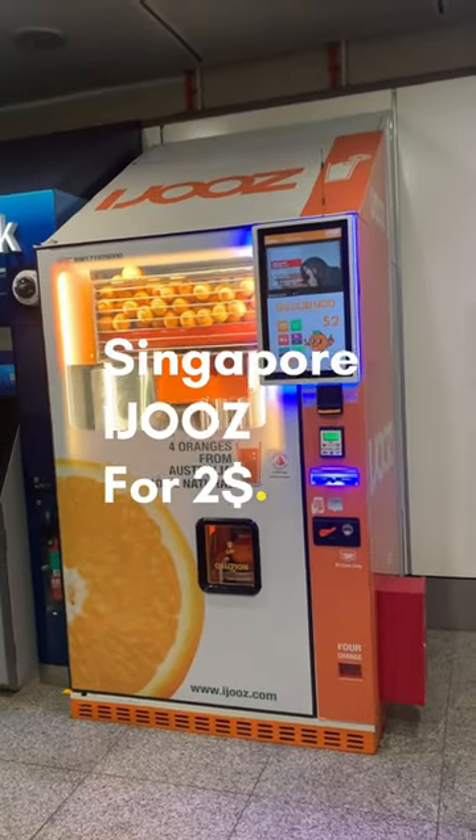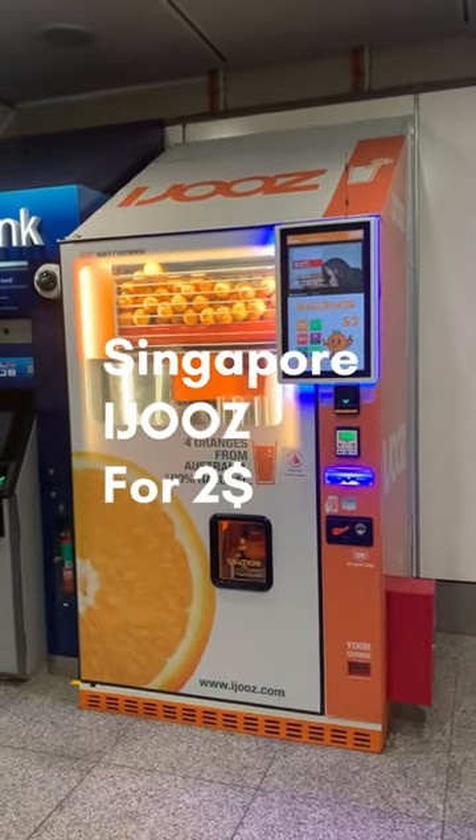Hi Tamil Anbaru, today we are going to take a look at the iJuice Vending Machine. We can afford this juice for $2.00 and $5.00.